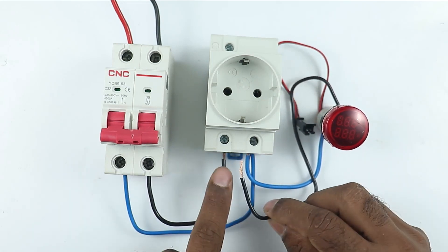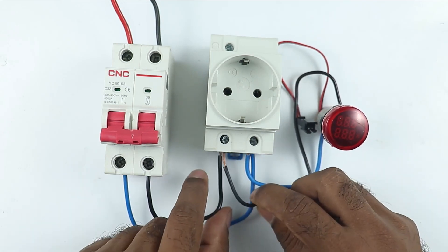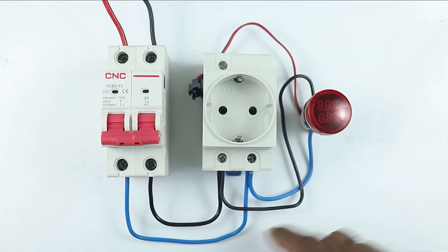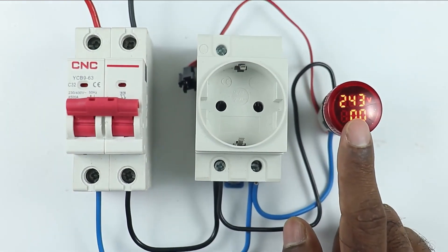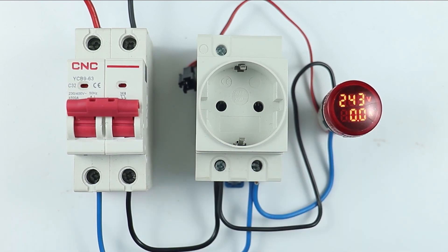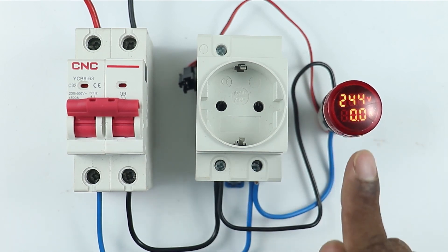Take the other end of the wire and to the point where we connected neutral supply previously, connect the wire with that same terminal. After performing all these connections, if I turn on the MCB, you can see right now 244V supply we are getting. Right now it is not showing any current.